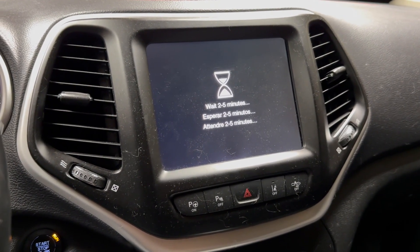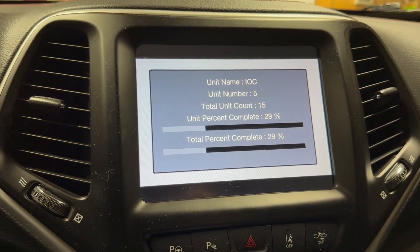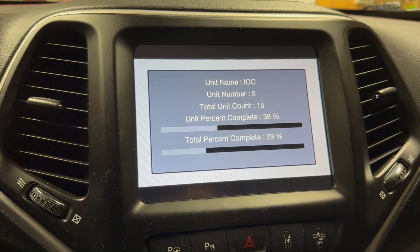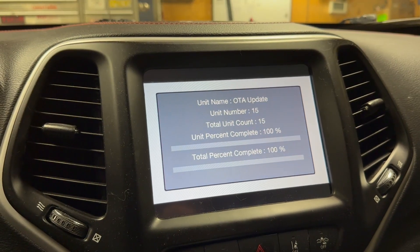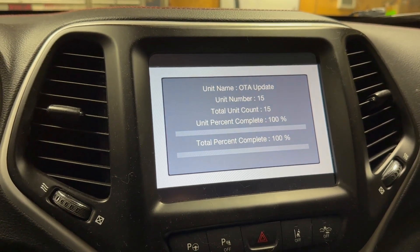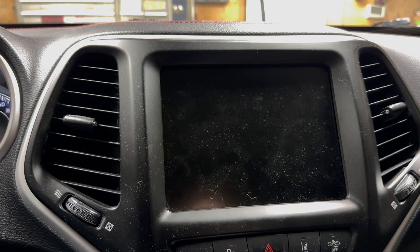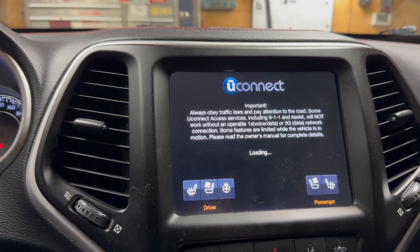Otherwise you're going to be buying a new stereo, and you're not going to be happy. As you see right here on this screen, we passed the bootloader — we're on update number 5. Everything is looking good. Update 15, 100%. We got it in. Then it's going to reboot. It's booting up. The new software is installed.